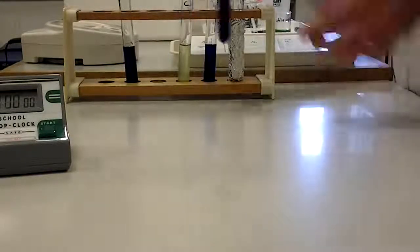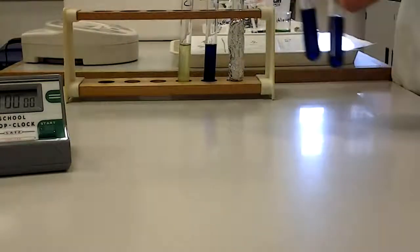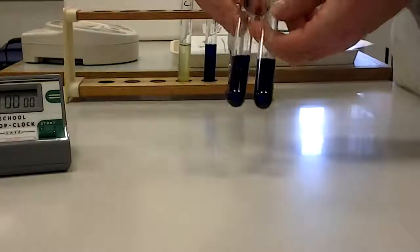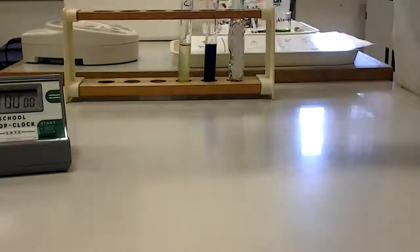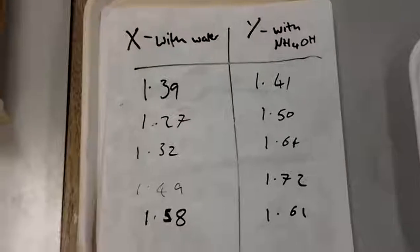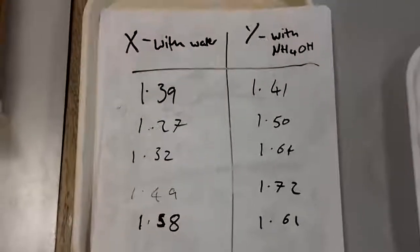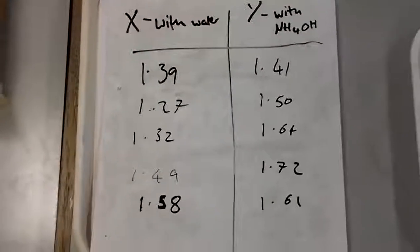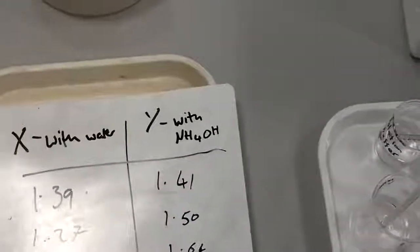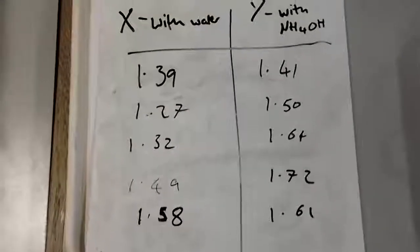Looking at the repeats, there has been very little decolourisation, but remember this is only after two minutes. They look kind of the same shade of blue, but actually there is a difference — and we have the colorimeter to detect that for us. In your write-up you need to consider a few things: the role of those controls, and also how you would handle this data. There might be some calculations you'd do, and you might also think about a statistical test suitable to find out whether or not there is a significant difference between the tube with water and the tube with ammonium hydroxide. That is Required Practical 8.